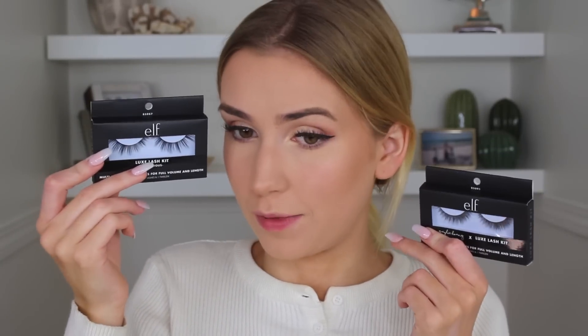As you guys know I have eyelash extensions but I'm getting them filled very soon, so I do have some mascara and a few false lashes. The lashes look like e.l.f. has really stepped up their game — these Luxe Lash Kit in Flirtatious are freaking stunning. Going in with the Lash Extending Mascara just because my lashes got a little powdery during the eyeshadow. The brush is kind of thick, kind of thin — a bit of a mix. The false lashes come with a little applicator. The band isn't too thin, which I usually prefer, but let's see how they go. They actually look super pretty on and feel fairly normal.